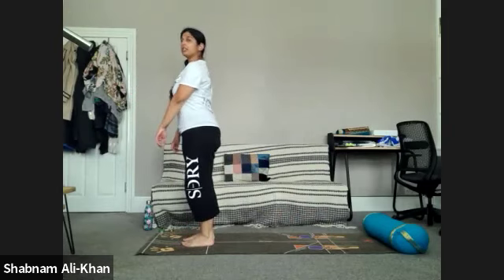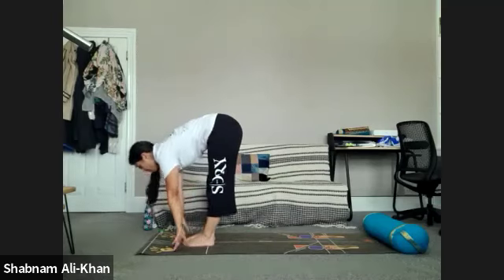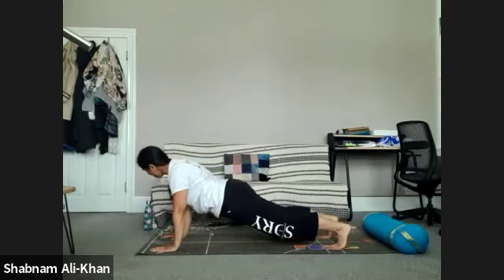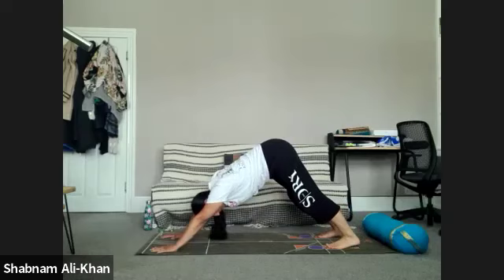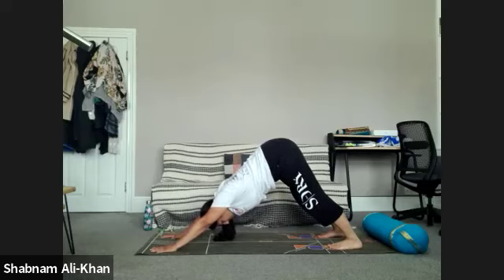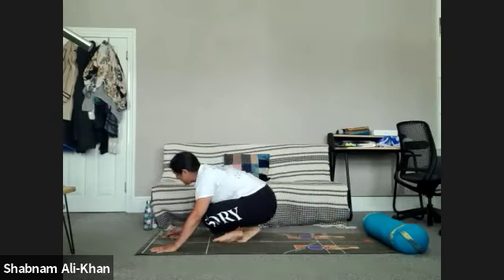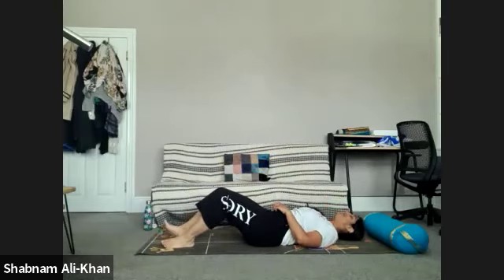We're going to come into the sun salutation one last time. Inhale to rise, exhale to fold forward, inhale halfway, exhale, step back into our final plank pose. Take a deep inhale, exhale to lower it down, open the heart up into cobra, downward facing dog. Take a deep inhale, two more lion's breaths, breathe out. Take one more inhale, as you exhale take the gaze between the hands. We're going to step or float through to seated, and slowly bring yourself all the way down into your final shavasana. Feel free to have a deep squeeze, and then exhale everything out.